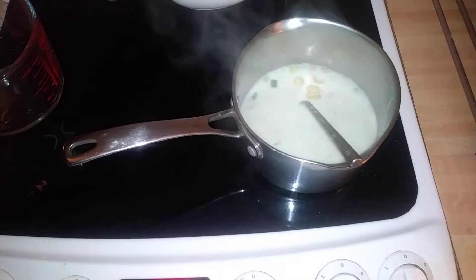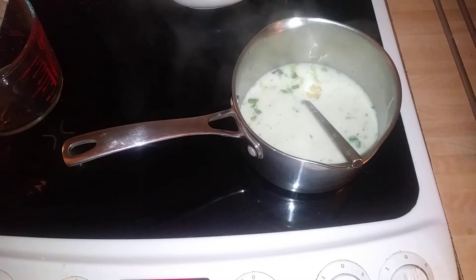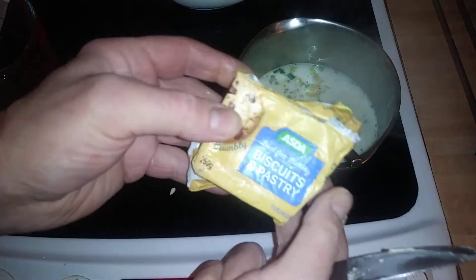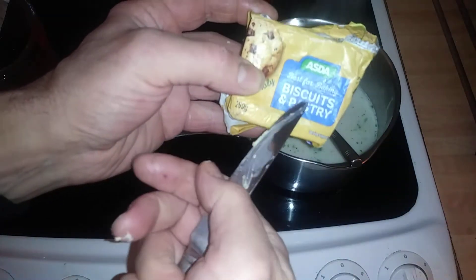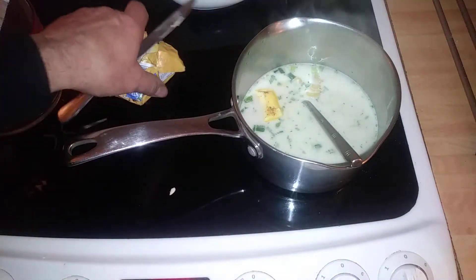I've just added some milk in — it just gives it a bit of creaminess. And then on top of that, just a block of margarine. I just used this cooking butter, to be honest. It's by Esther — best for baking, biscuits and pastry. We've actually run out of margarine and butter, so I've just been using that.